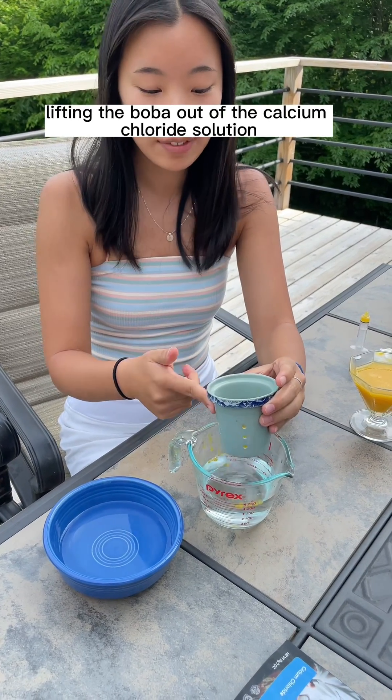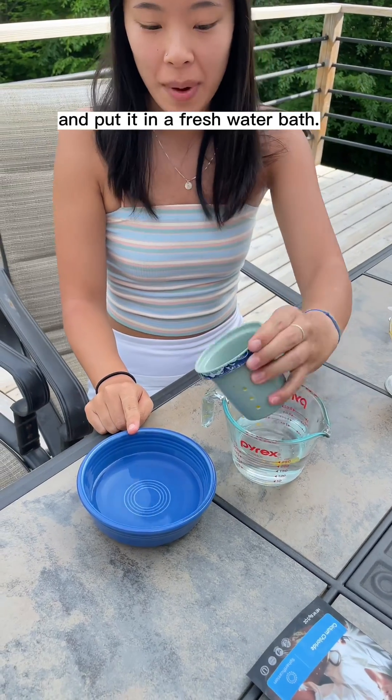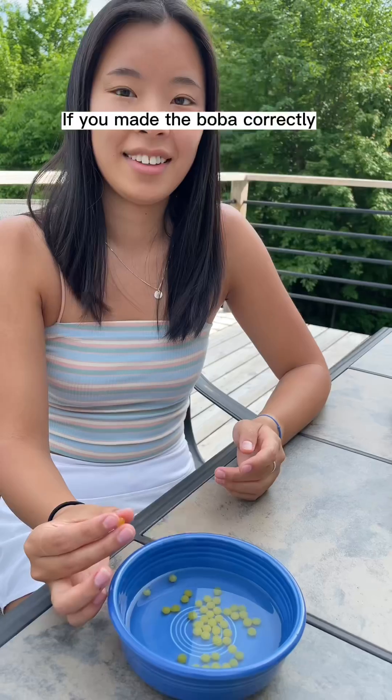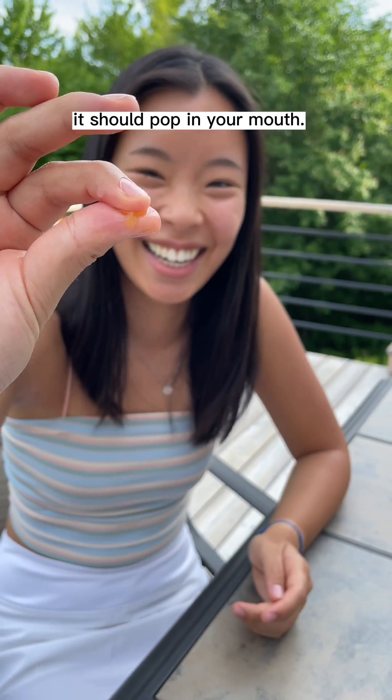We found a tea strainer to be super helpful when lifting the boba out of the calcium chloride solution and placing it into a fresh water bath. If you made the boba correctly, it should pop in your mouth. Cheers! I hope you had fun with our experiment.